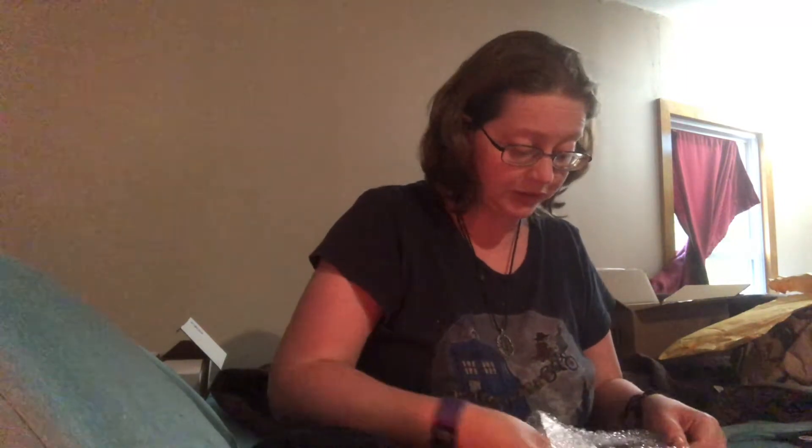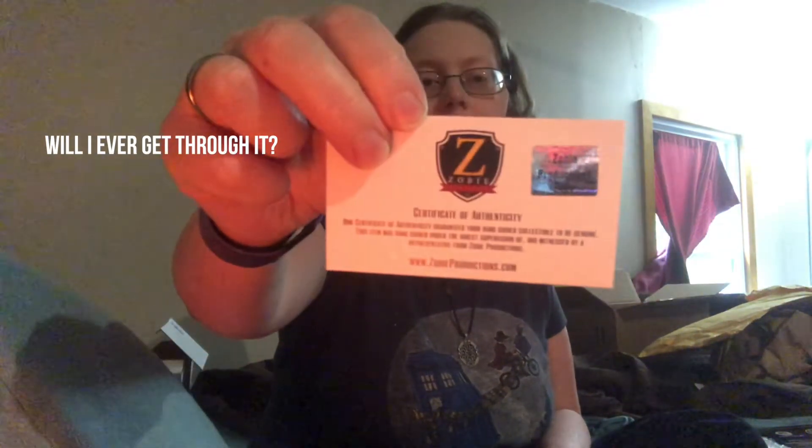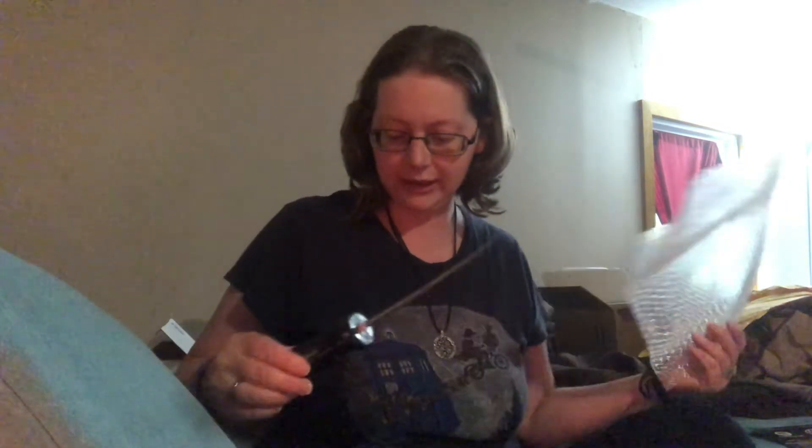I was only able to snatch one thing because — sorry, child interruption, lost my train of thought. Zobie's certificate of authenticity is just as good in my book as JSA or Beckett. Sorry about the interruptions. Zobie's certificate of authenticity is as good as JSA and Beckett and all that. And now the piece de resistance.